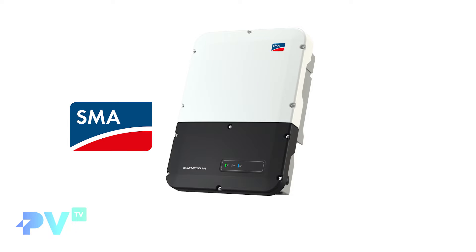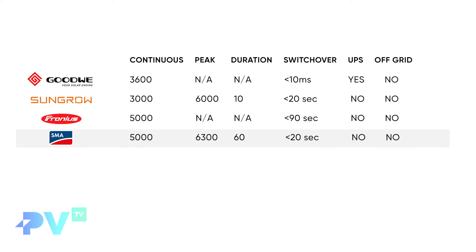Next is the SMA Sunny Boy Storage 5.0 — 5 kilowatts continuous output and a 6.3 kilowatt peak output, which can actually last for up to a minute. So it can run at 6.3 kilowatts for a full minute, which means not only pumps, but if you use a hair dryer or toaster within that minute, it'll get you through. Switchover time is less than 20 seconds, so it's not UPS compliant.